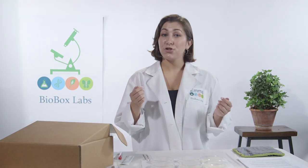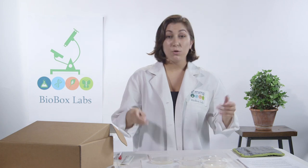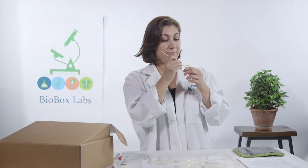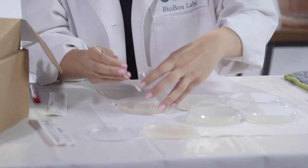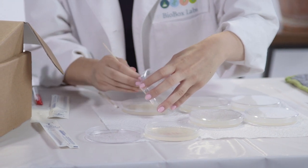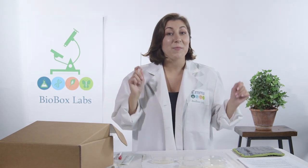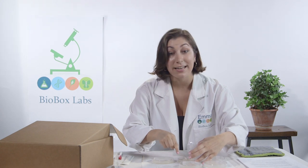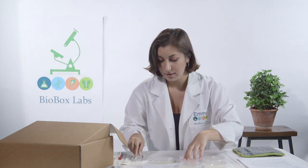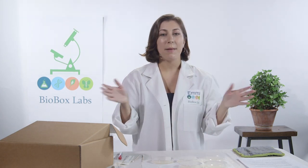If you want to collect the germs in the air, open the petri dish and let it sit for about 30 minutes. If you want to use the germs from your fingernails, get some out — don't open it all the way, otherwise the air will get in — and streak it in zigzags. If you want to use the germs from your dog's water bowl, streak it in zigzags just like the other one. Now let these sit for about three to four days in a warm place, and you'll be amazed at what you see.